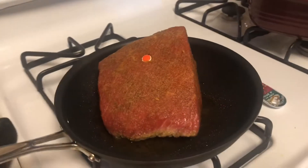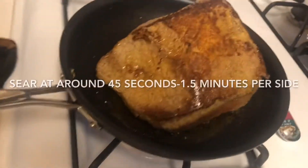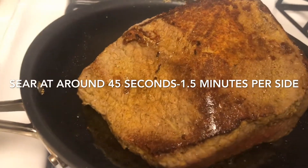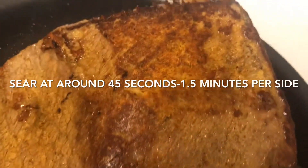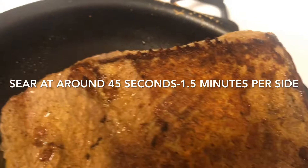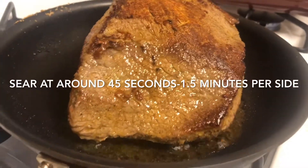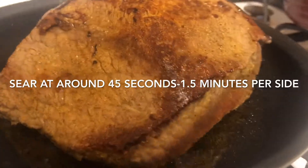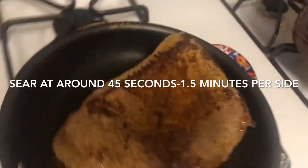We're gonna turn it over now. You can see that nice beautiful sear right there, and the edges are cooking but obviously the middle is not done — and that is really good. That flavor is what can really change everything once you give it the slow roast time, which is gonna end up being in the oven.